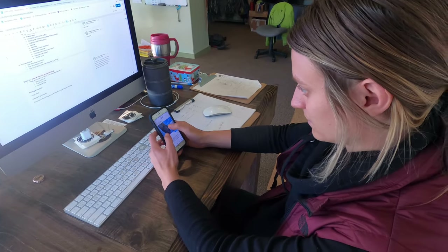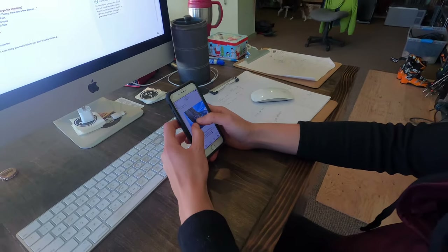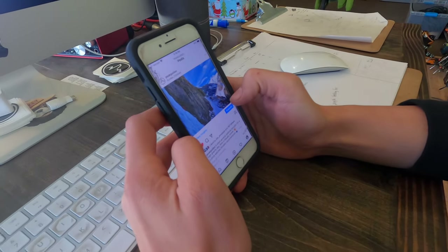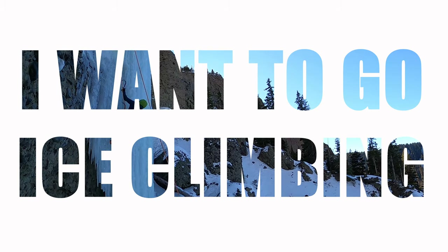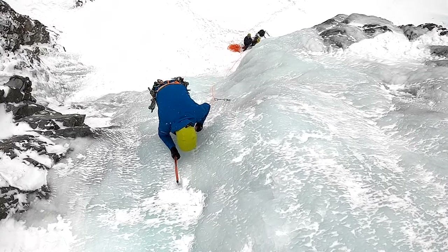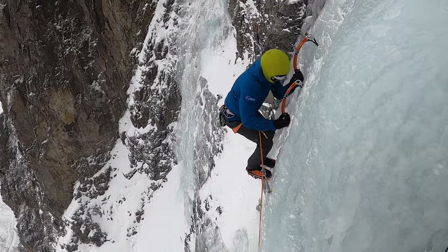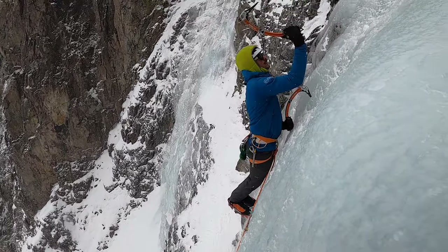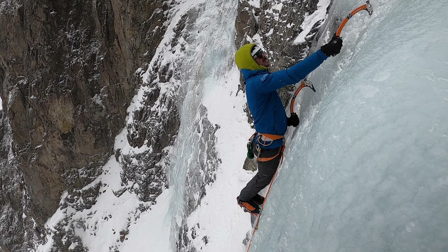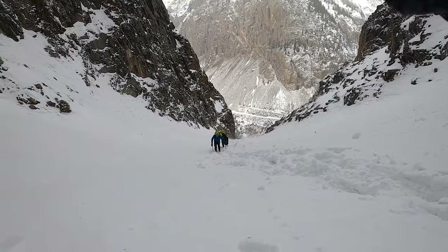Oh my god, that's so cool. Wanna go ice climbing? Wait a second. Didn't you click on a video titled Getting Started? Let's address the basics.